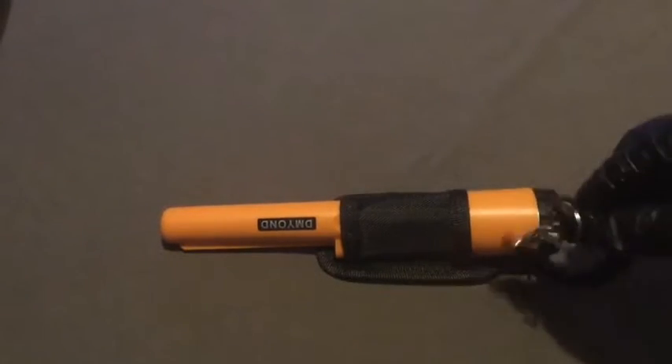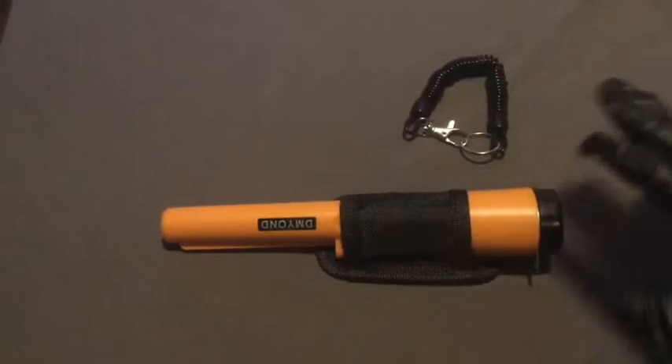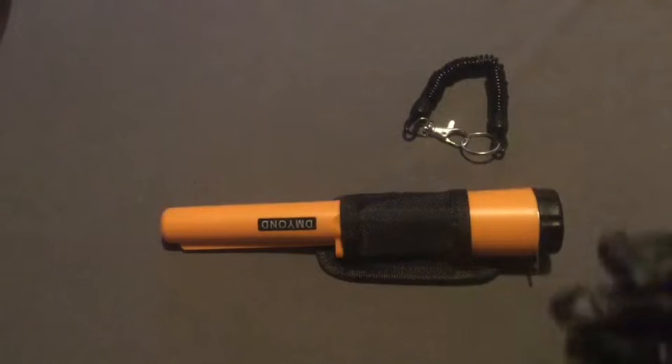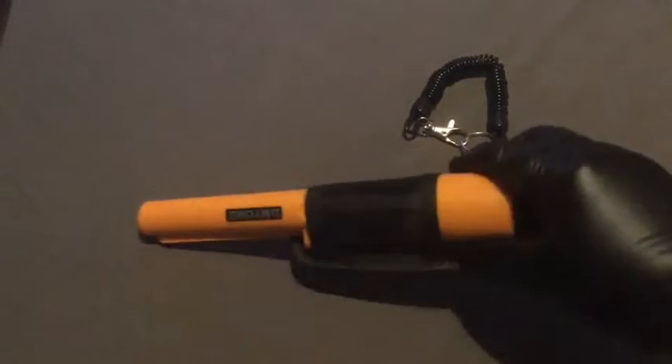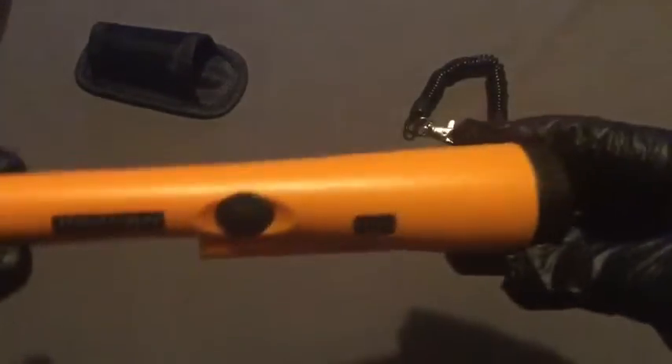I've just taken this off right now, so that way it can give me better access into what we're going to talk about. With that being said, let us begin. Before we even test to see what this thing can do, let's open it up and see the composition of it. Let's take the safety sleeve off. Very, very interesting.